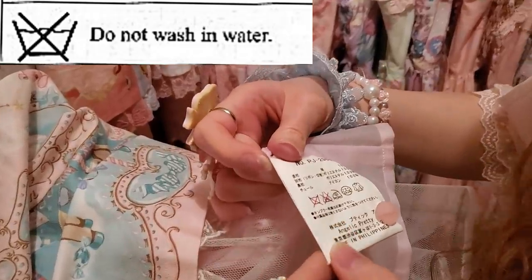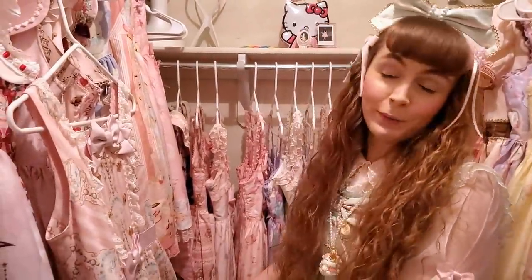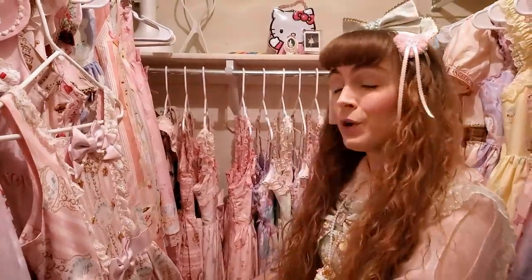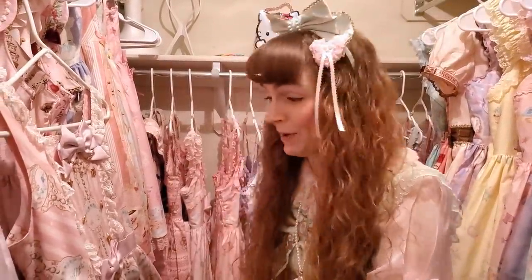Now you're noticing here that this label is saying maybe don't put this in water. So you have a dress that says dry clean only — do not freak out, this is not the end of the world. I'm about to show you the secret to how you skip those dry cleaning bills. No more $20 for wearing a dress.